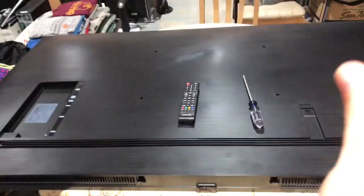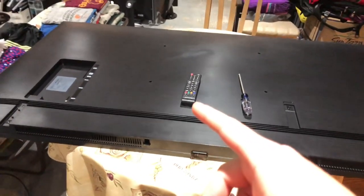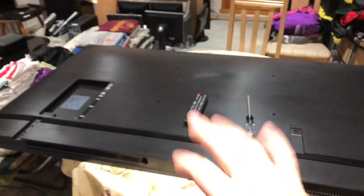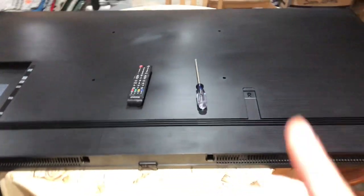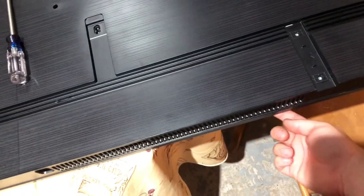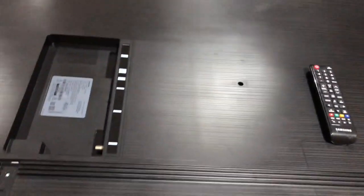Today we have another Samsung TV repair. This is similar to the other Samsung TV I repaired, but there's a slight difference — it's a slightly different model but the same 70-inch size. The panel and back cover look the same. The difference is the bezel: the trim on the previous one was a bit thinner, while this one has a thicker bezel. Otherwise it's the same.